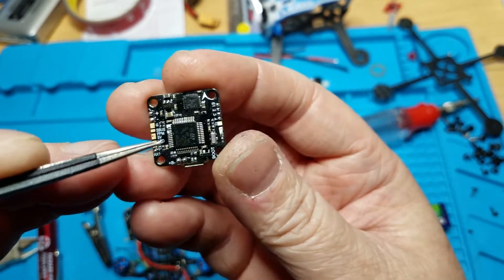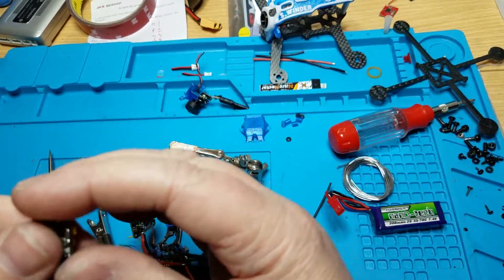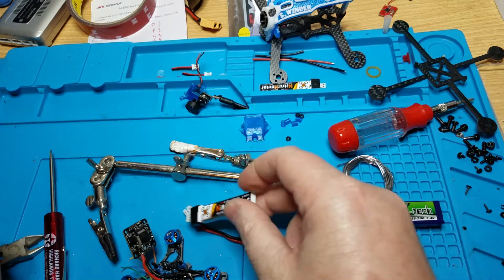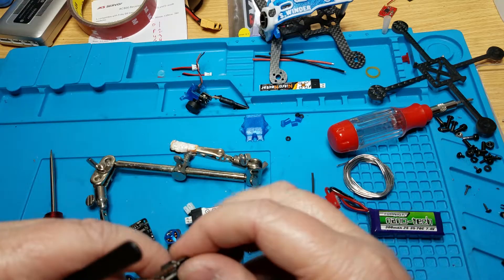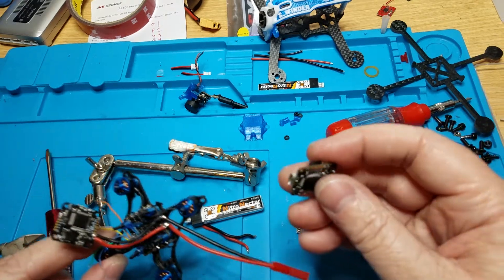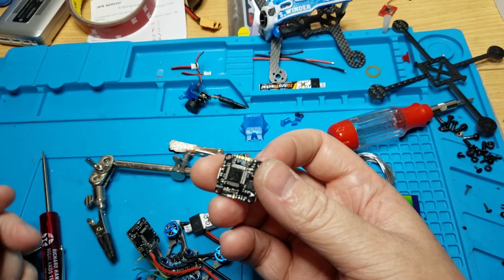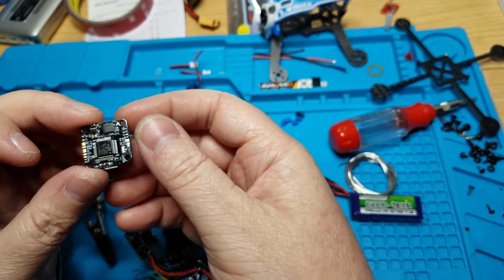I checked it with my multimeter — the boot pad was 2.2 volts, then I checked the 5-volt pad and that was like 3 volts. I had it hooked up to this quad with the 2.0 connector and this battery, and of course it wasn't working right. So I decided to hook up a JST and run it to a cell, and when I did that the 5-volt was 5 volts and the boot pad was 3.3 on the dot. So obviously it's 2S or 3S only.